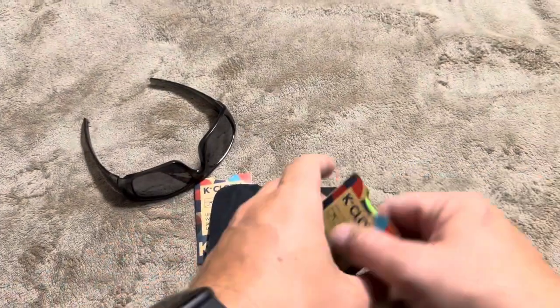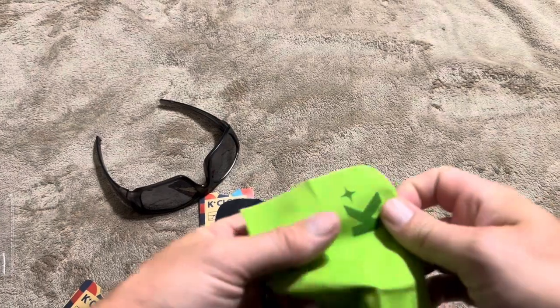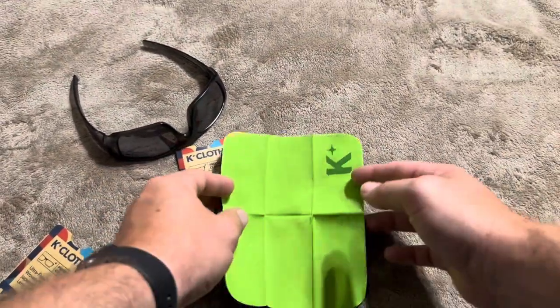You do get two of these. It comes with the black one and also the green one. Both are going to be the exact same size and same style — just different colors.